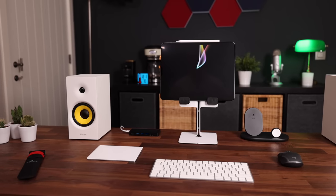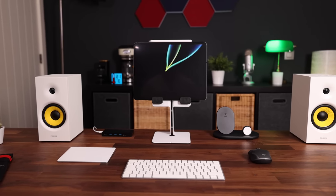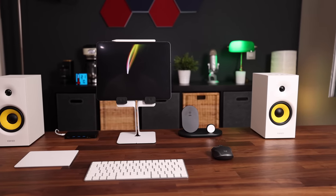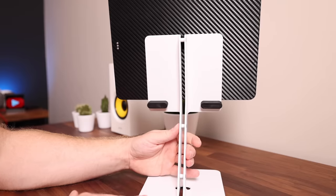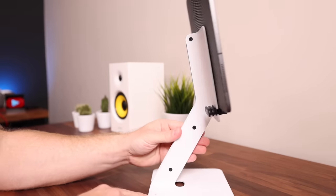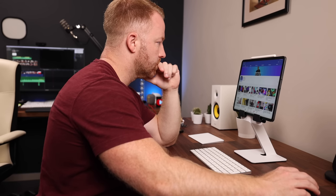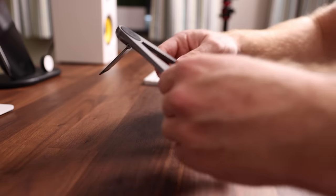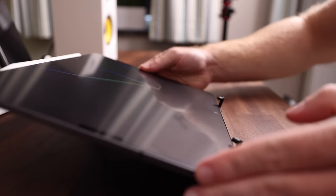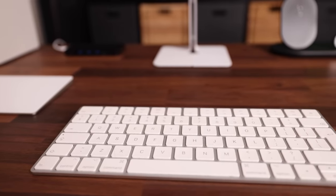At times this desk can feel a bit cluttered and overwhelming, so when I really need to focus I switch to my iPad setup — a very clean desk with minimal distractions. I really like the white elements on the walnut countertop. The iPad sits on this white stand by Heckler, which is super sturdy and puts my iPad exactly at eye level. If I need to use it for writing or sketching, I use my 12South Compass instead.